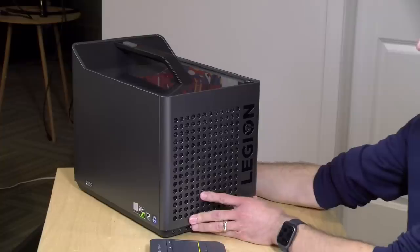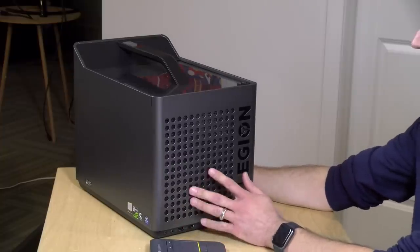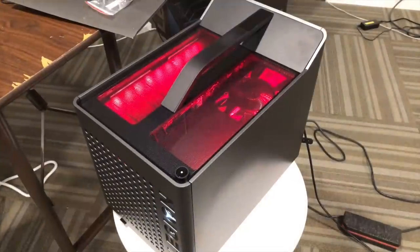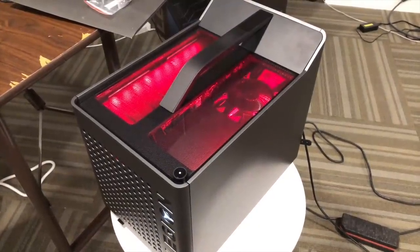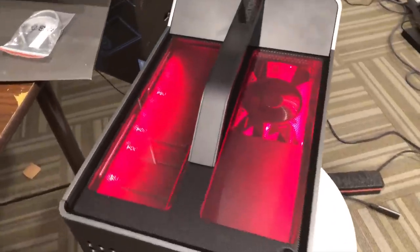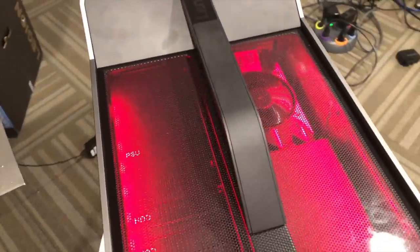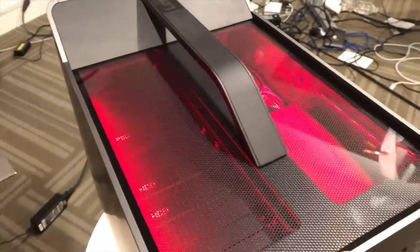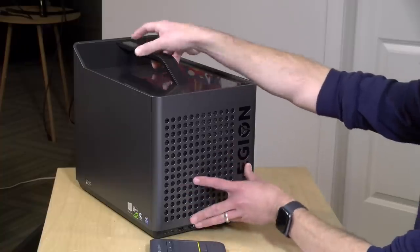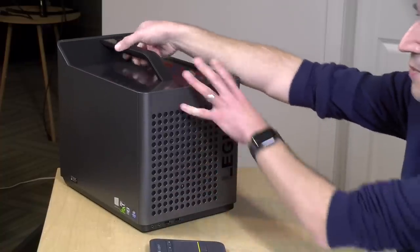Let's take a closer look at the hardware. I really like the fact that a lot of these gaming PCs are not looking as obnoxious as they used to. There is some lighting on this one — this top portion will light up red and you'll have a white light on the Legion logo — but there is no other colored lighting, blinking, or anything else like that.